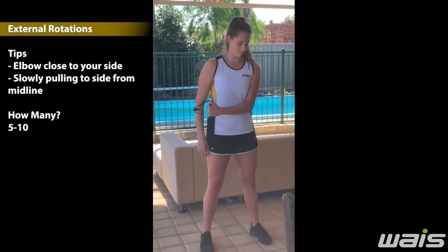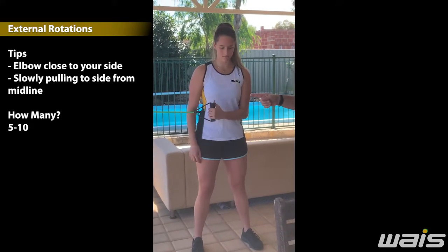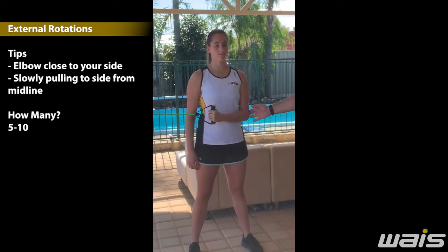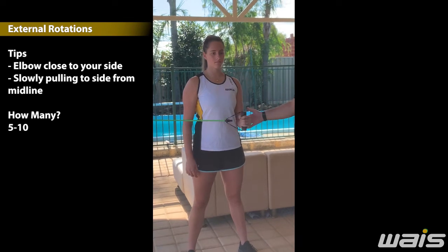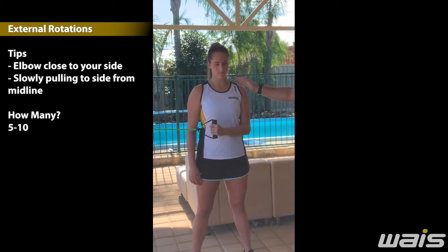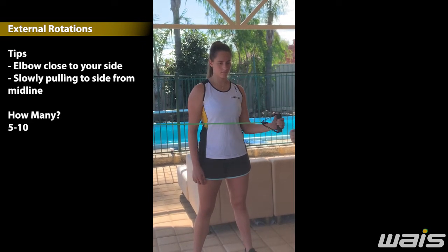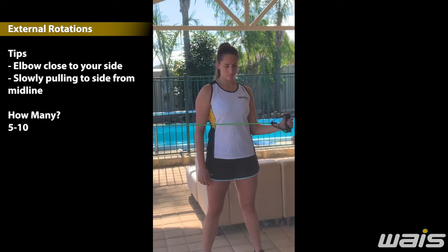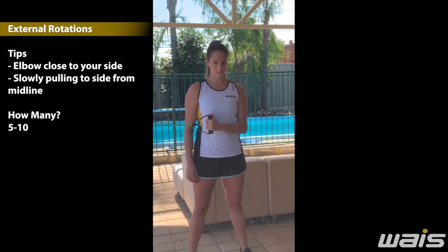And this one is external rotation — just go that way a little bit. External rotation. Again, most important here: holding our elbow to the side, not tensing up. Holding our chest tight, our shoulders back, and just rotating, pulling around.